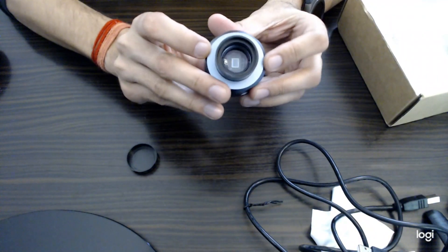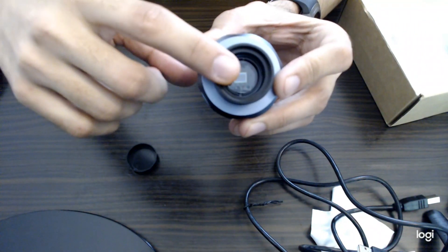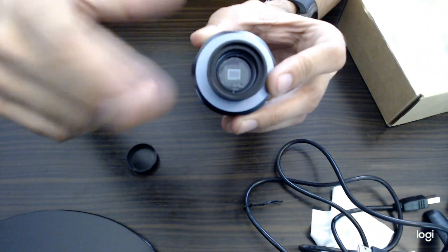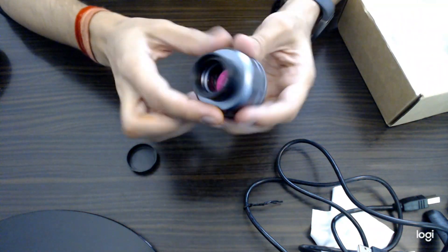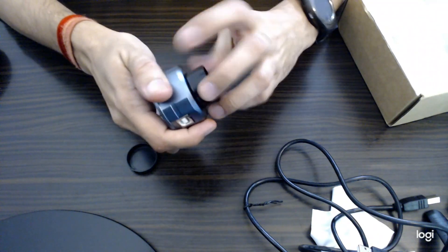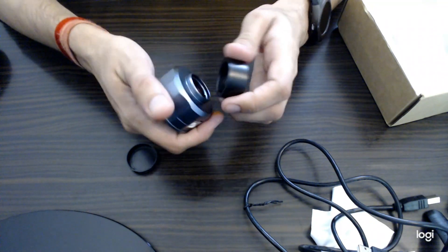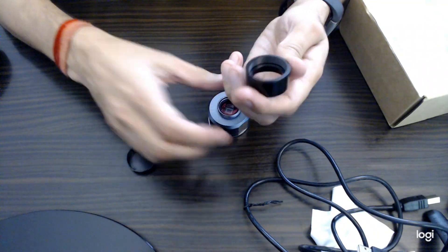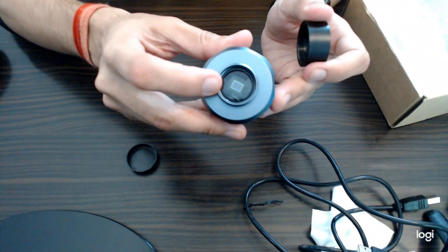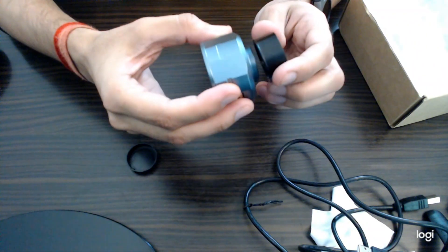This is the lens cap — you can also call it a dust cap. You can see the sensor inside — a nice white square sensor that collects the photons of celestial objects. Now the second good thing is the extension tube, through which you can place your camera over the telescope focuser. It has thread inside. You can see the sensor now.